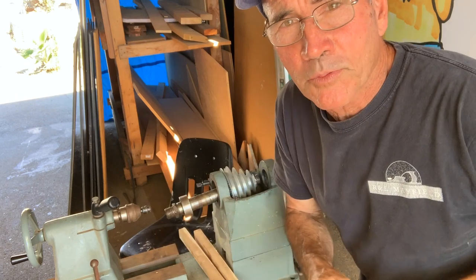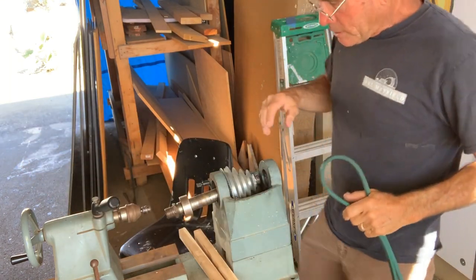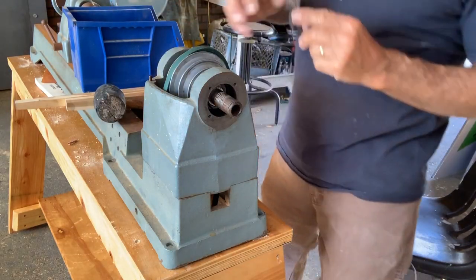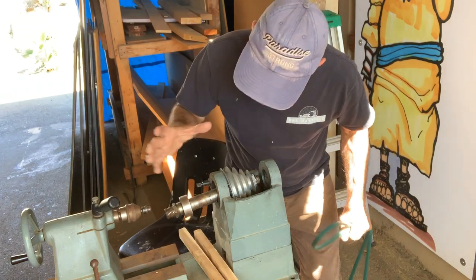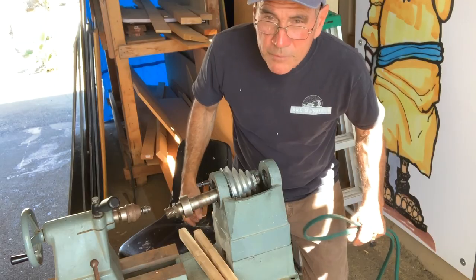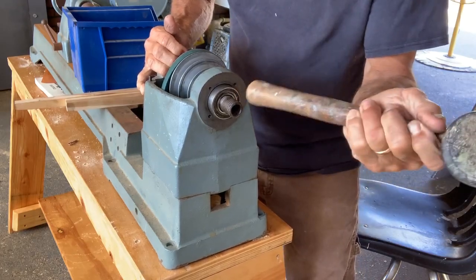I had to figure out what size belt I needed, and I was pretty proud of myself because I used my old high school math skills to figure the circumference of the pulleys and all that stuff. I ended up with a 67-inch belt that's gonna drive this thing from the motor down below. You have to pretty much take the whole thing apart to get the belt in, so you want to use a good quality belt because you don't want to be changing it too many times. It's quite a process to get the headstock apart to replace the belt — but I've got my new belt and I'm gonna install it.